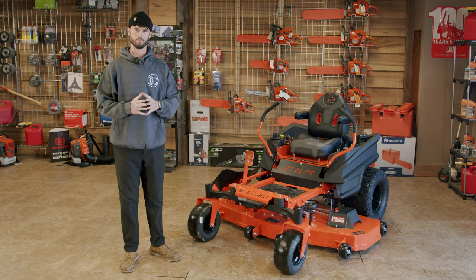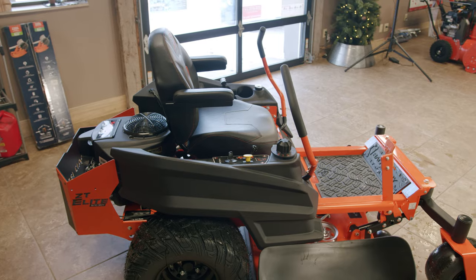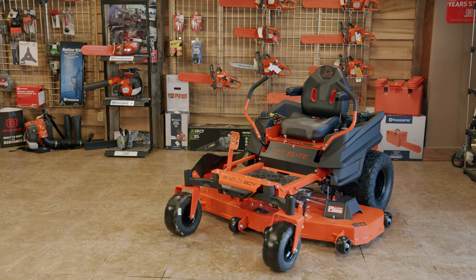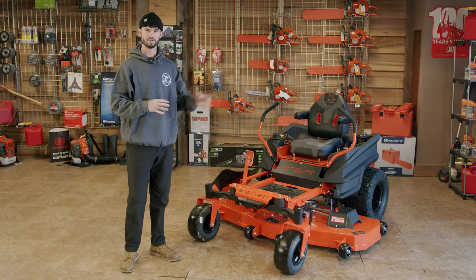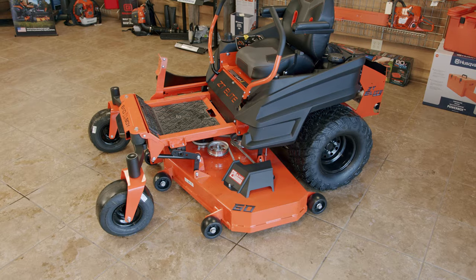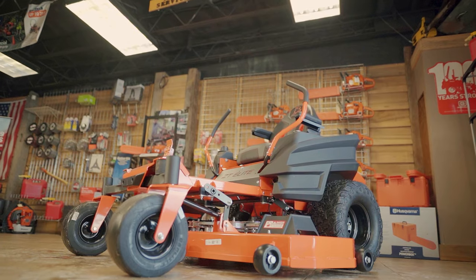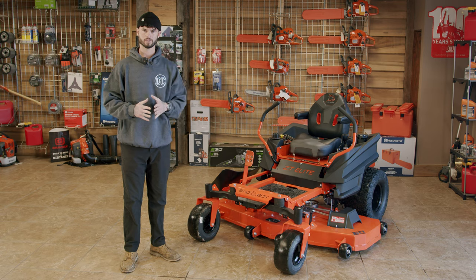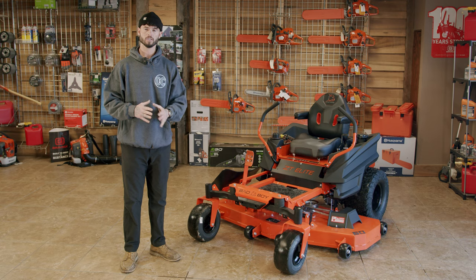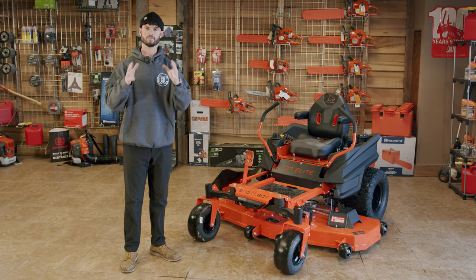Let's recap a couple things. ZT Elite — top of the line residential, perfect for a homeowner with up to three or four acres, or even less if you want something that's going to last 10 to 15 years. You got the front suspension for a comfortable ride, the Kawasaki engine for tons of power and reliability, and that seven gauge fabricated steel deck built like a tank. We want to thank you for watching. If you're on the fence about a mower, reach out to us or give us a call. We're going to be doing a lot more videos, reviewing the whole Bad Boy lineup and other brands. Like this video, subscribe, and turn on alerts for more videos. Thanks again for watching.